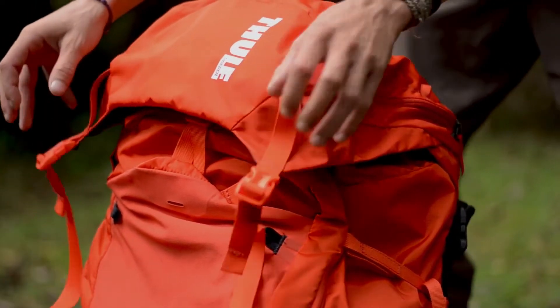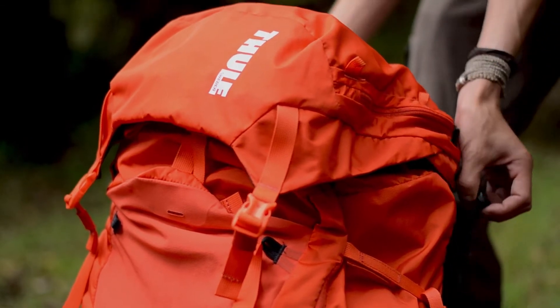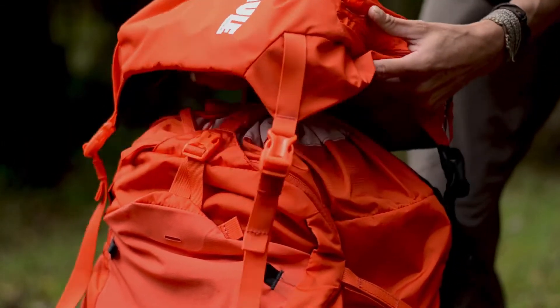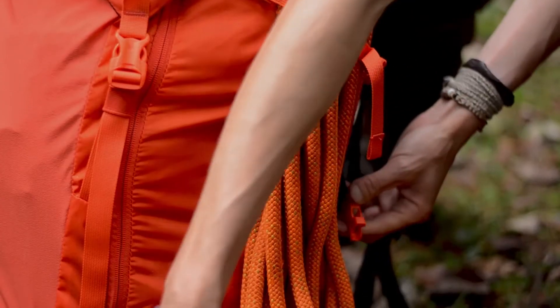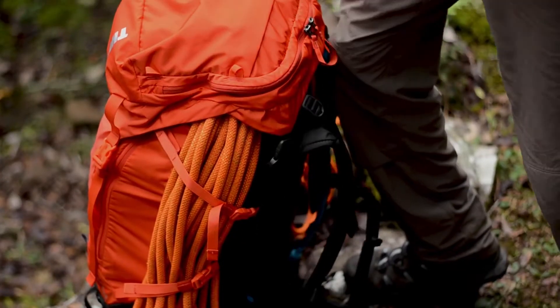Agora vou falar um pouquinho das aberturas da mochila. Aqui tem o capuz, um capuz telescópio, que aumenta ou diminui conforme a capacidade de carga que a pessoa vai levar numa travessia, numa trilha.